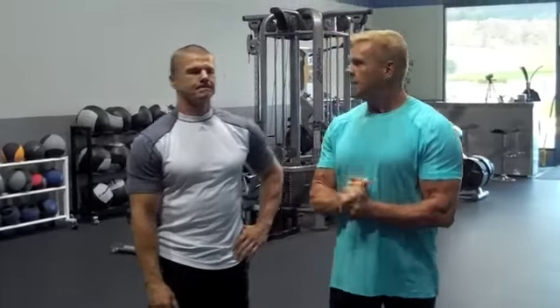Hey, Coach Abel here along with Coach Weiss, the Able Body Experts. I want to show you a perfect way of teaching proper biomechanics for the side lateral raise.